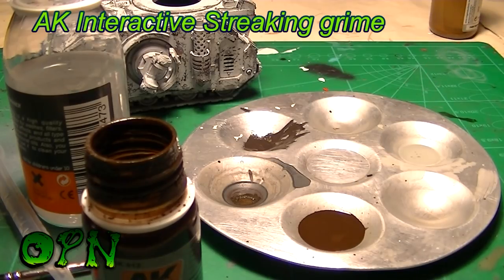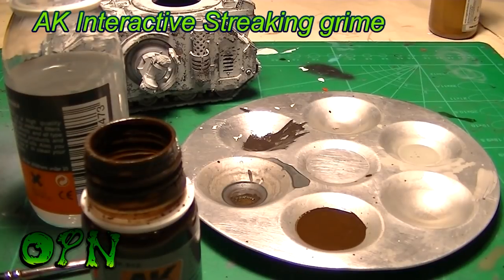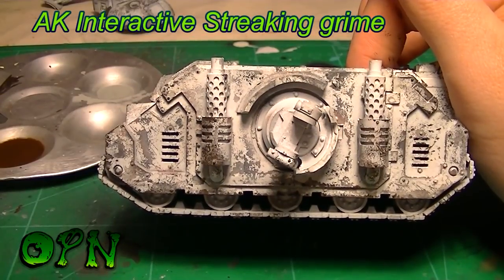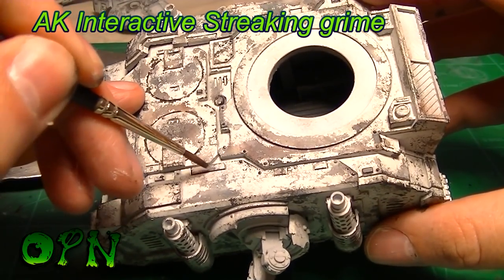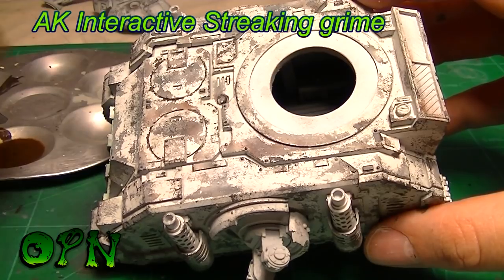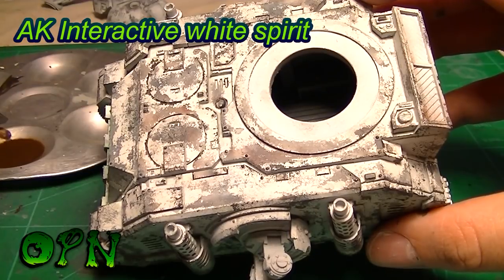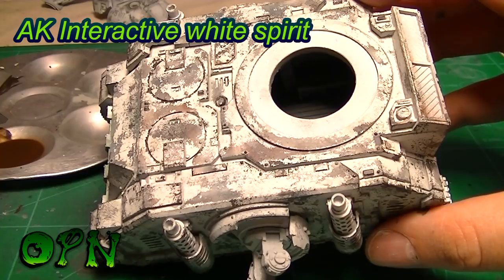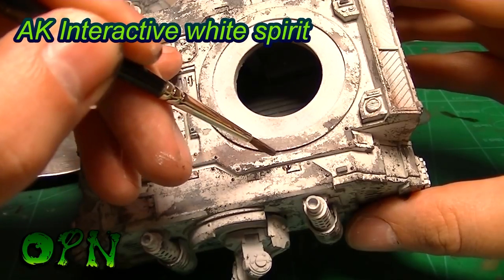I need to thin down the streaking grime with some white spirit. Without thinning it won't flow around the rivets and panel lines very well. As I start applying the AK Interactive streaking grime, you can see it's not flowing anywhere near as well as I'd like — it should literally be coming off the brush and going around all the recesses of the panel lines. In this form, where I've not diluted it enough, it's just not working as well as I'd like.